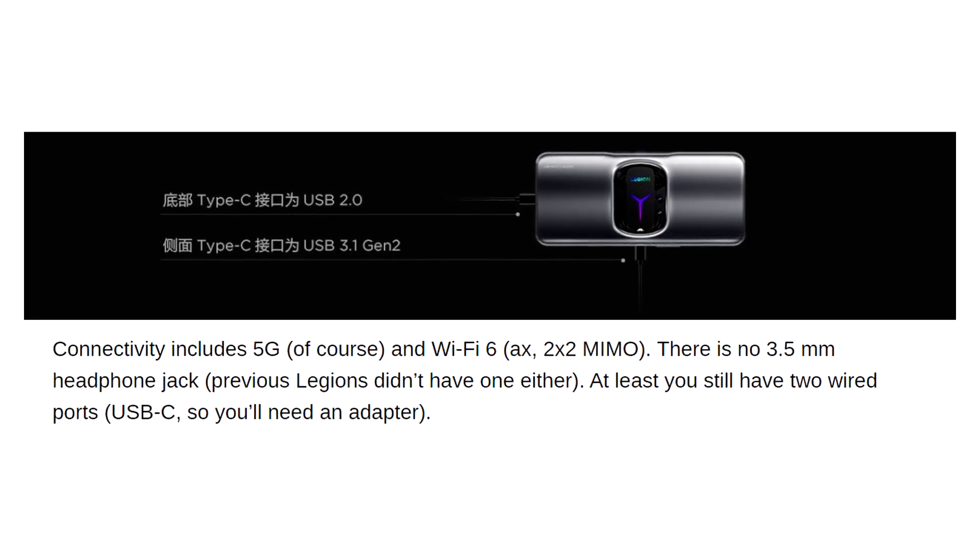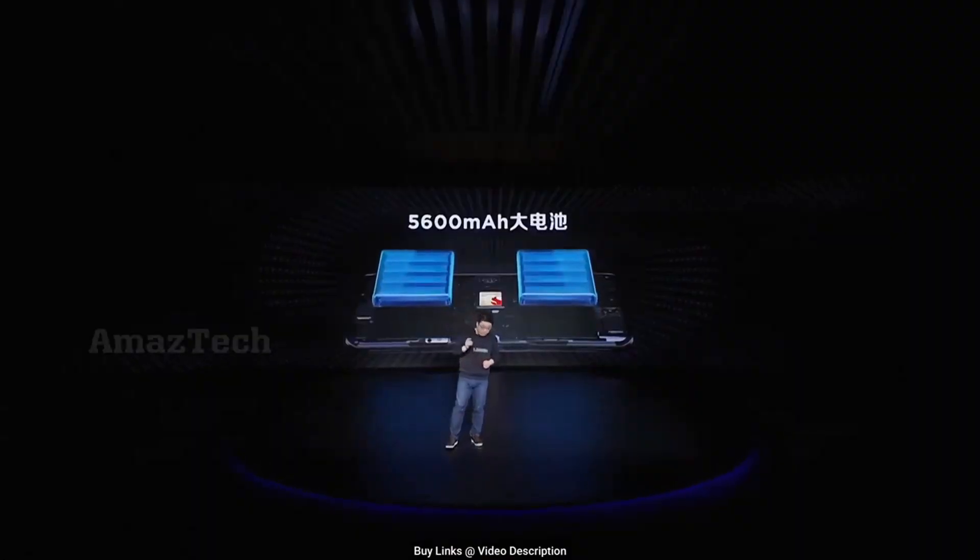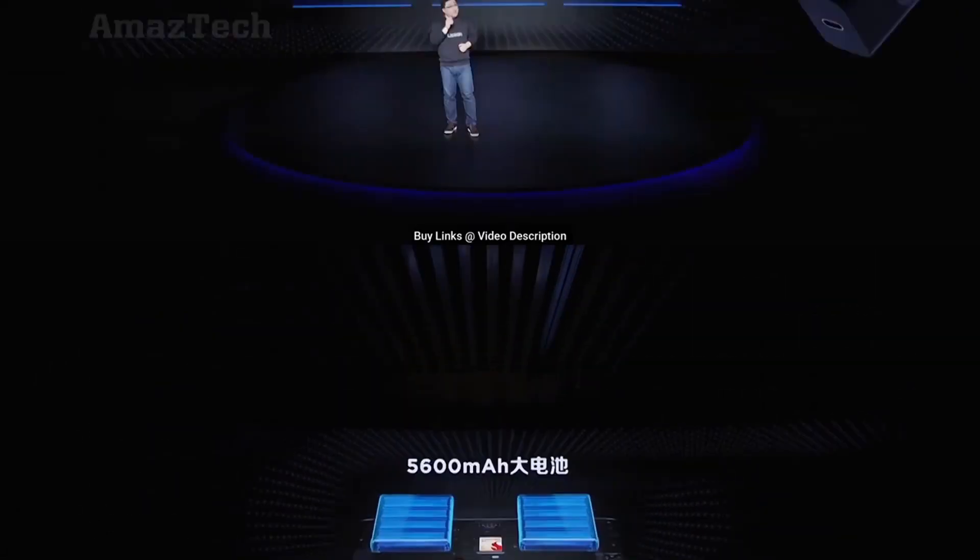For the audio side, it packs a tuned dual speaker setup with Dolby Atmos. There's certainly no headphone jack, but at least this phone has two USB-C ports for charging, and you can use one of them for a headphone jack adapter.